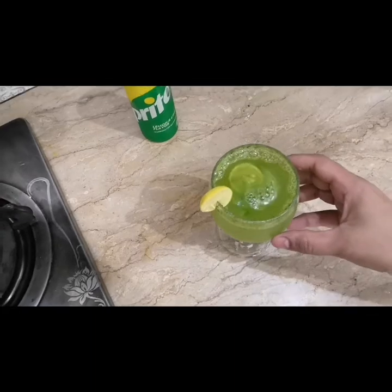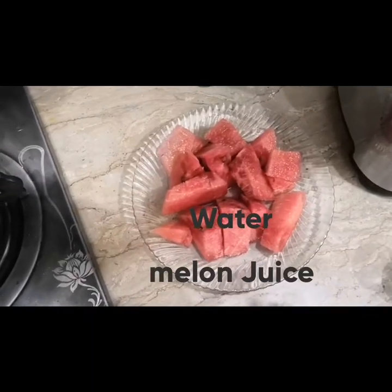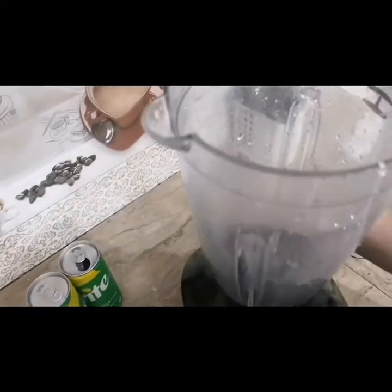Now we will make a watermelon drink. Viewers, now we will make watermelon juice. First we will put watermelon cubes into the blender.